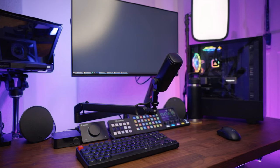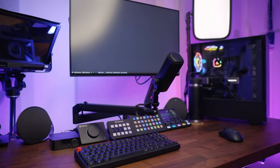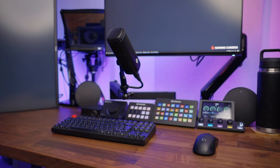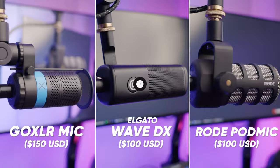Let's get this unboxed and mounted so we can hear exactly how it sounds and compare it to some already established dynamic microphones around that same price point, like the Rode PodMic and the GoXLR mic.